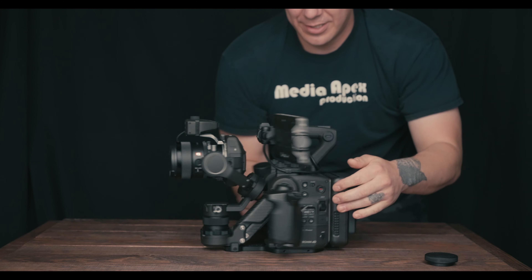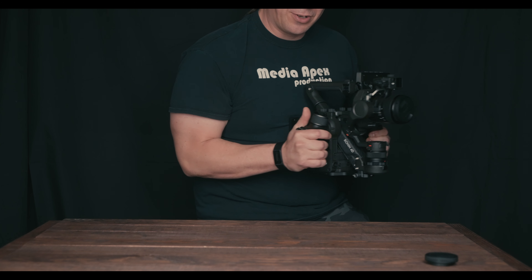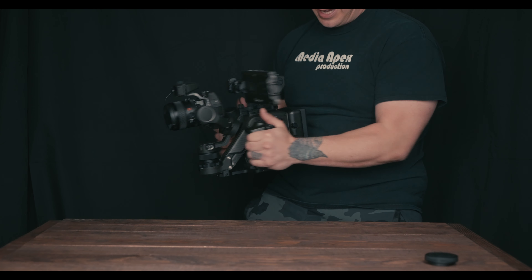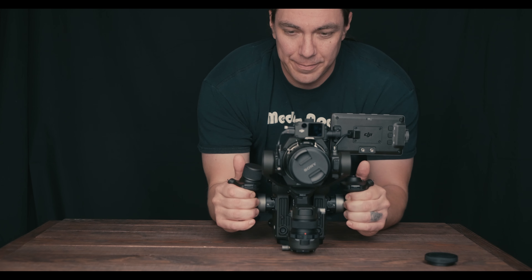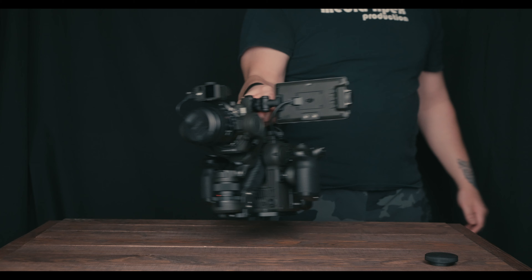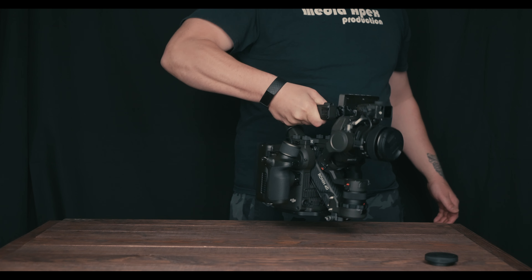Handle-wise, this sits really nice against your body, so being in a neutral position is great, and the flat back feels real nice. Top-handle-wise, you need good forearm strength, because this will start getting on the wrist for sure.